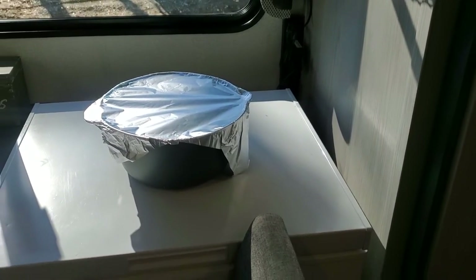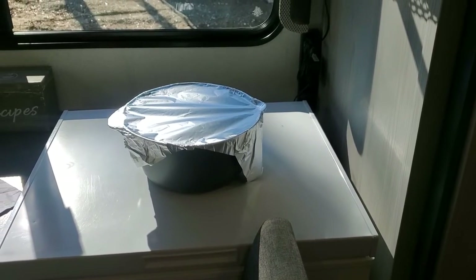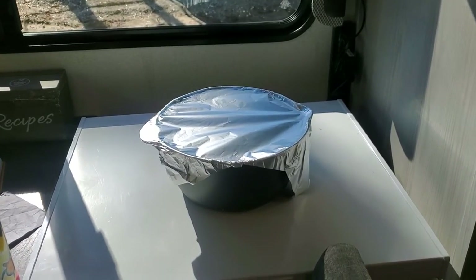Cover with foil and let it sit for eight to eighteen hours. The longer the better. I usually leave mine overnight and bake it in the morning.